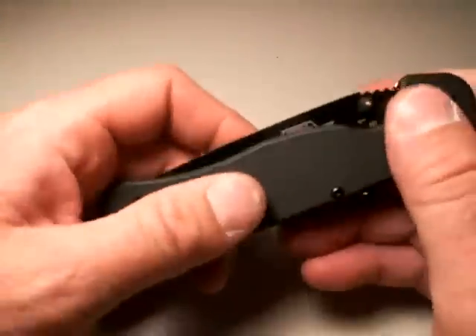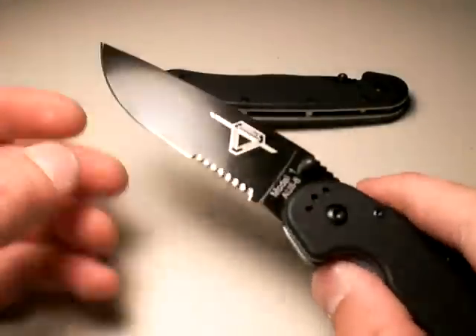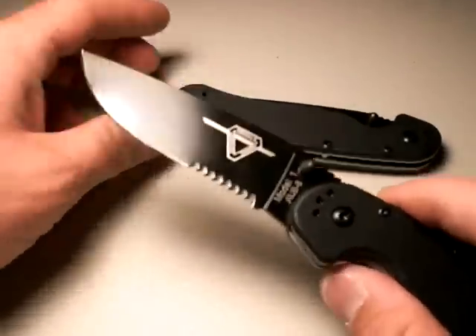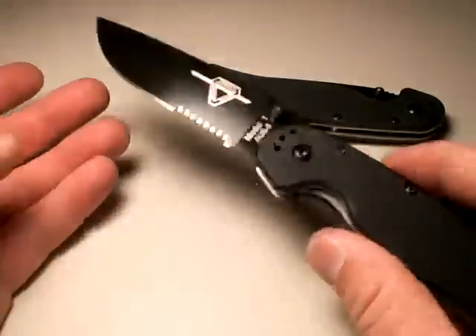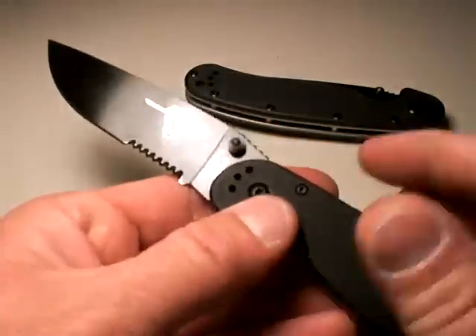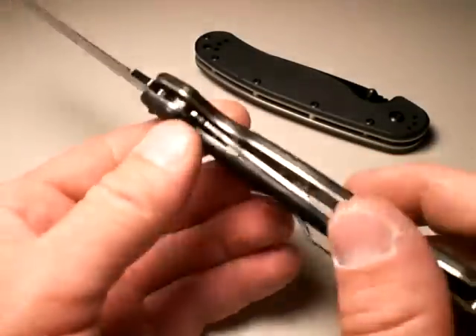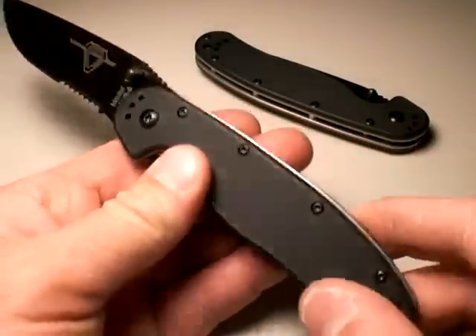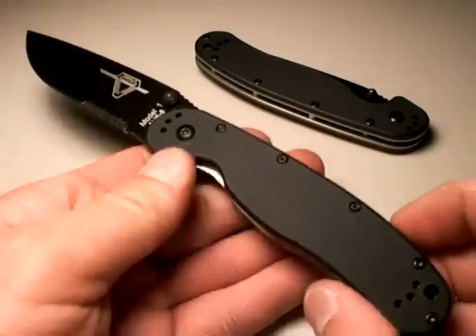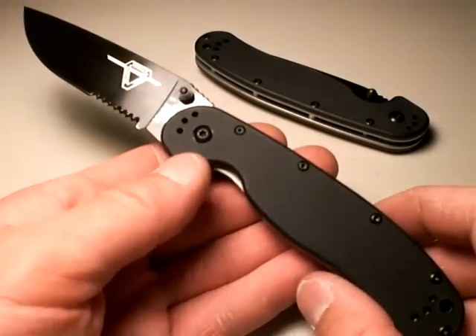So that's this one. Here's the combo one — nice serrations, they're not too deep. I mostly favor plain edges, but this one is really nicely done. It's the same as this other one. I'll post an addendum when I get the plain edge. I made these lighter from the 5 ounce weight by taking off the scales and drilling out the stainless steel liners heavily, and I got these weighing at about 4.8 ounces now. They are a nice knife.